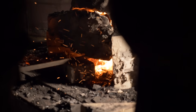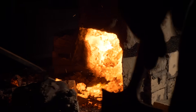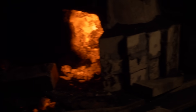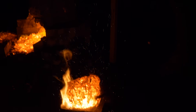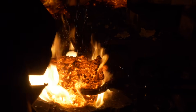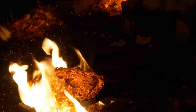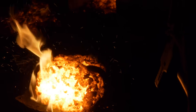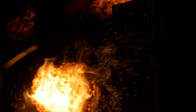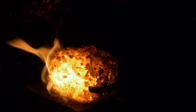We pull out the detachable door attached to the side, break it off, and pull it out. Then on a wooden stump, we gently hit the bloom with sledgehammers to start compressing it into a workable form while it's nice and hot. This is also where we find out if it's going to break apart into other pieces.